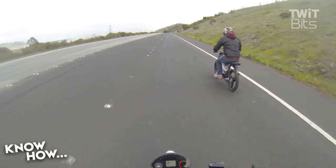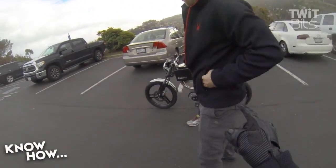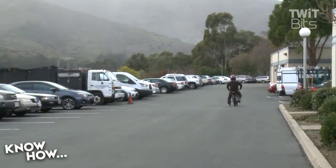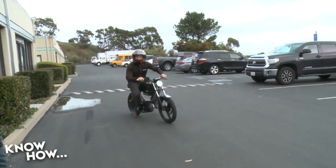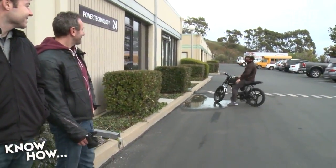Does it have that typical electric vehicle low-end torque that snaps your spine? Not really. They've programmed it for a linear torque band off the line, which is a safety decision — a motor this size could spin the back tire if you just wide-open throttled it. That said, Nathan the owner demonstrated you can do a wheelie by holding in the regenerative braking lever and flooring it. Nathan is really passionate about bikes and super knowledgeable, so they had a lot of fun visiting.